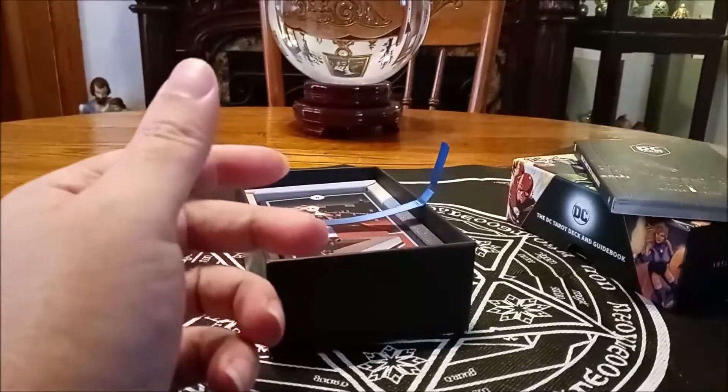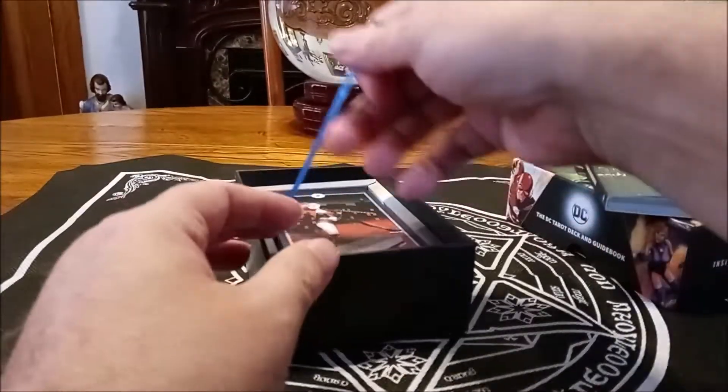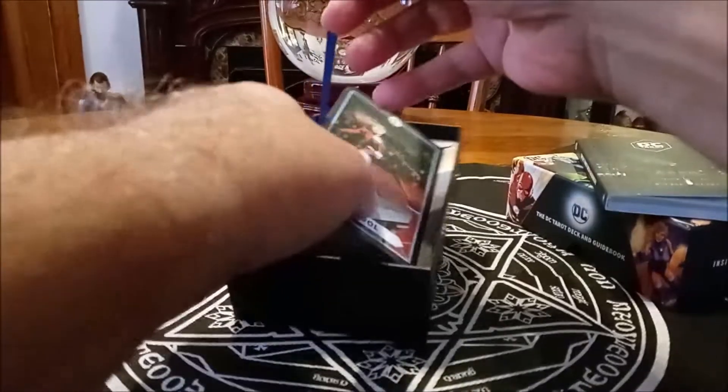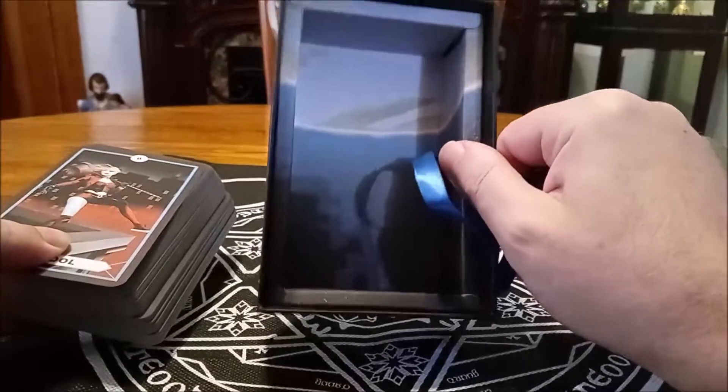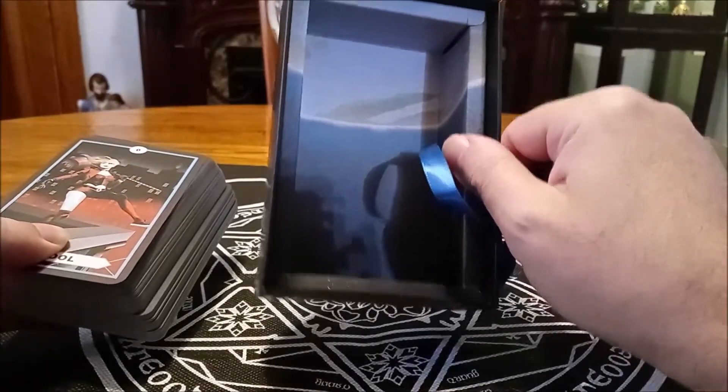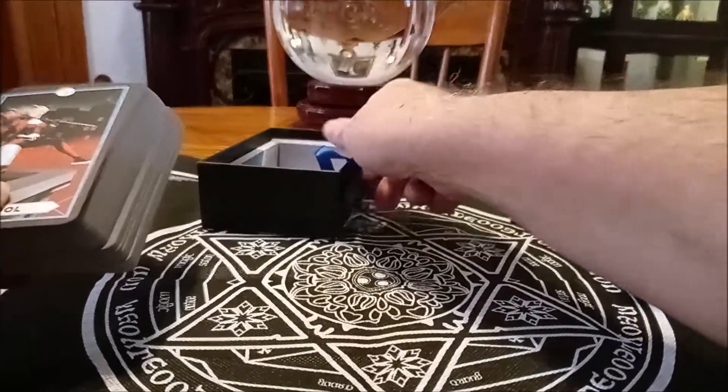It's not a deck that I'm really going to use much as a tarot deck, but just more of a novelty and a collectible item. So let's pull the cards out, and here's what the inside of the box looks like. It's pretty, isn't it? And we'll just take a look through the cards.